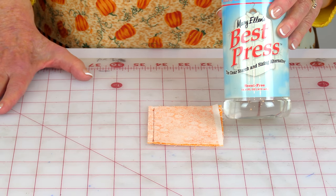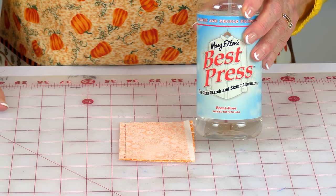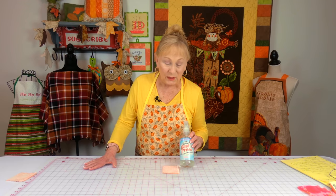It's a spray-on starch called Best Press. You can get it at Joann Fabrics and Crafts, on Amazon, and a lot of other places. Spray the starch on, then press your fabric and it will get stiff, and that will help keep down the buckling in your fabric.